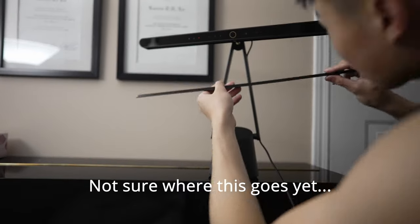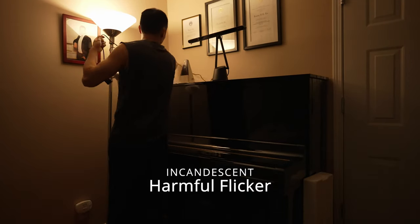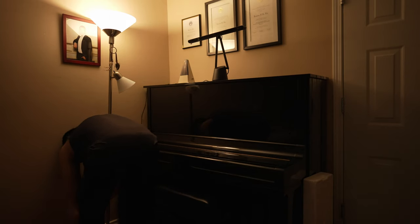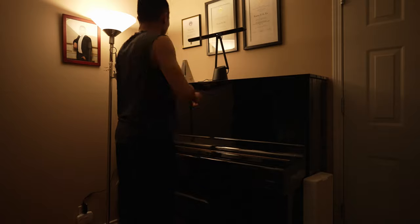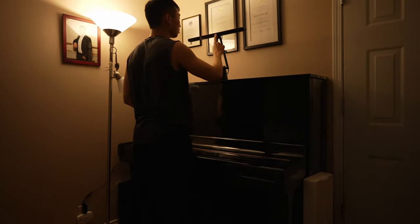Full disclosure, BenQ sent me this light for free, but I'm not being paid to review it. Now this is the setup for most people — you have an incandescent light with a harmful flicker. If you practice for long periods of time, this can be painful for your eyes and limits your ability to play the right notes.